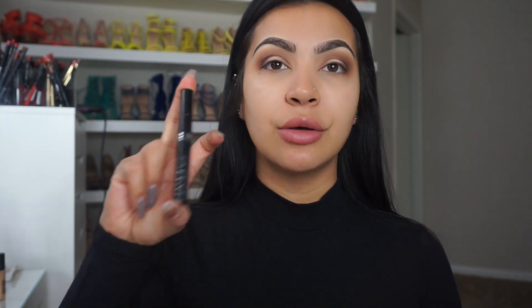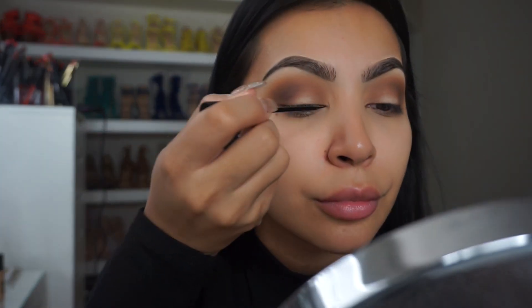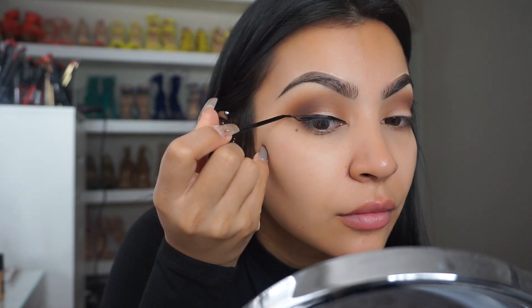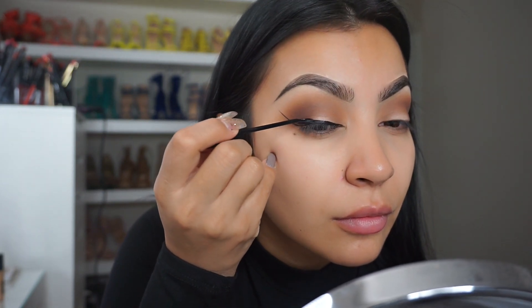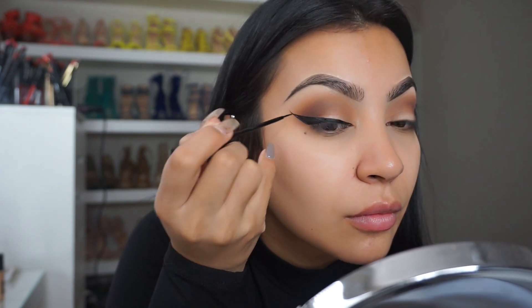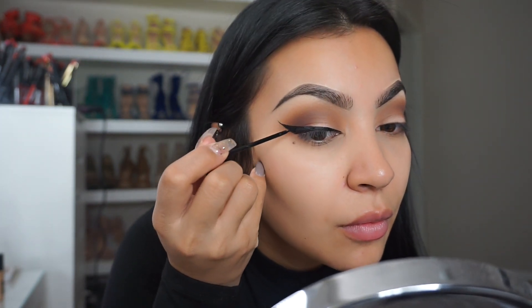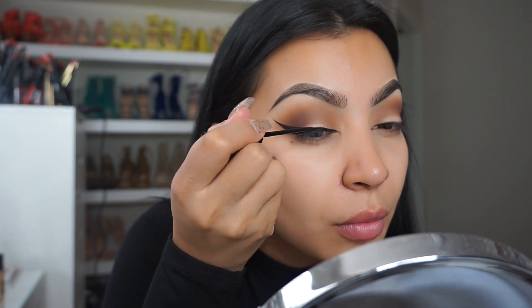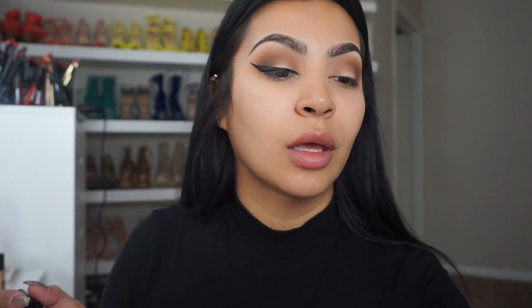Grabbing my eyeliner — I'm going to be using the NYC liquid liner and I'm going to begin to do my eyeliner. My eyeliner I am doing it rather thin. I'm going to let that dry and then we're going to clean it up.